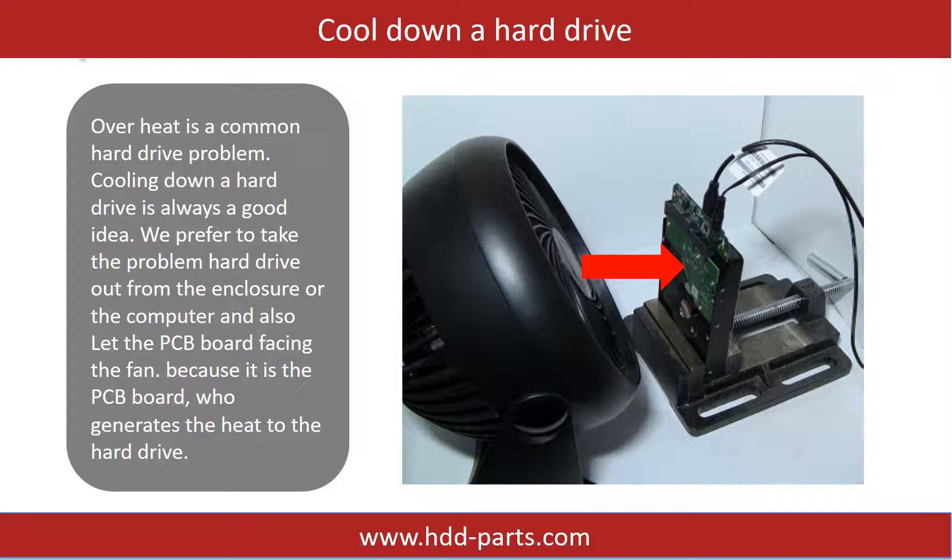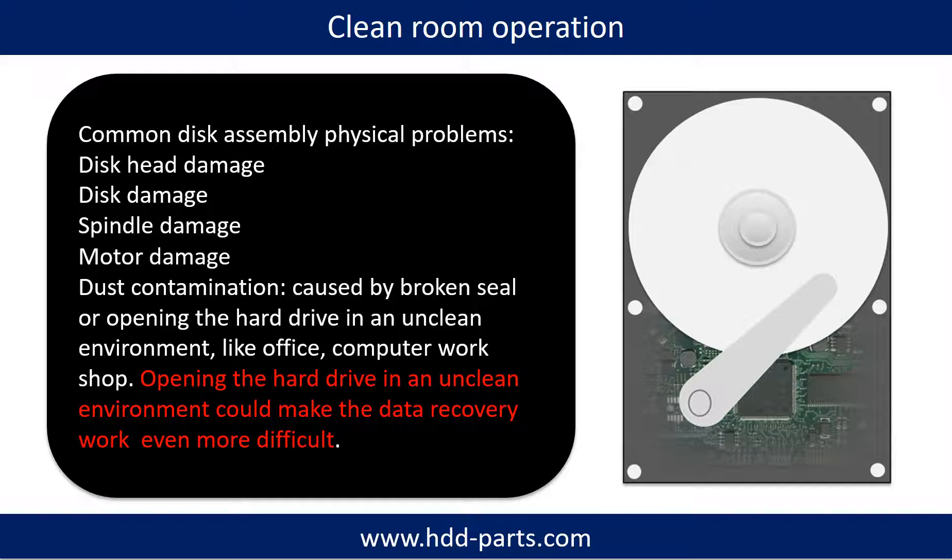Clean room operation. Common disk assembly physical problems include: disk head damage, disk damage, spindle damage, motor damage, and dust contamination. Dust contamination could be caused by broken steel or opening the hard drive in an unclean environment, like an office or computer workshop. Opening the hard drive in an unclean environment could make the data recovery work even more difficult.